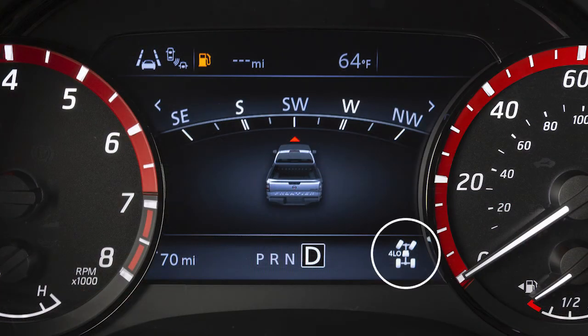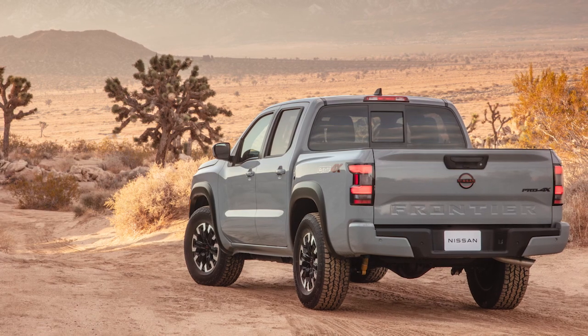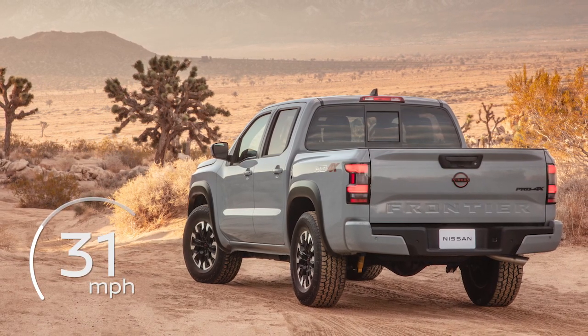4L provides maximum power and traction for situations such as driving on steep grades or on rocky, sandy or muddy roads. The maximum safe speed in 4L is 31 mph.